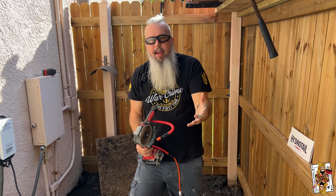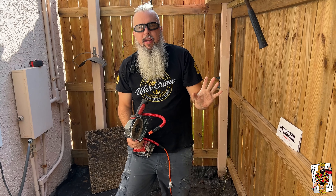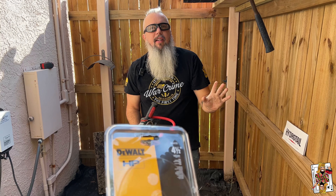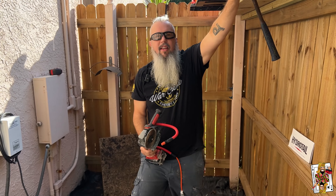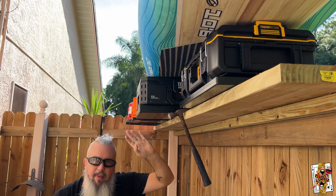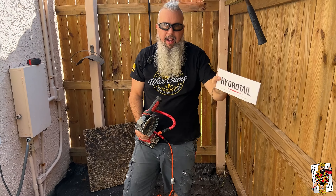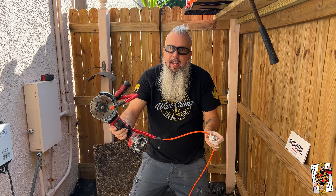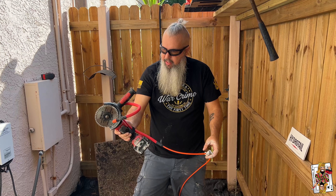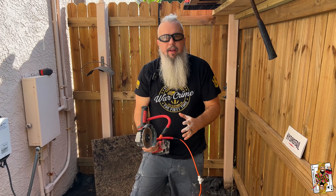Go ahead and show the camera what you have in your hand. So we have some DeWalt up here — we're going to ignore it. Two minute tool review. I have the HydroTail. I'm going to show you it not in use and then in use. This is a complete setup that they have.